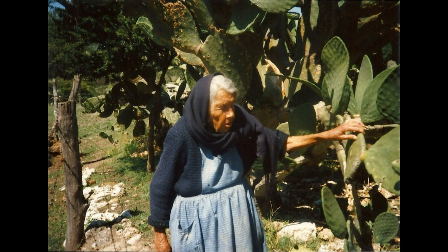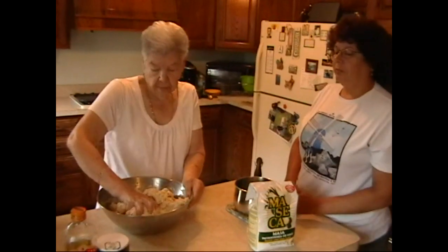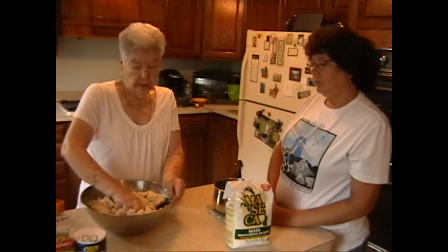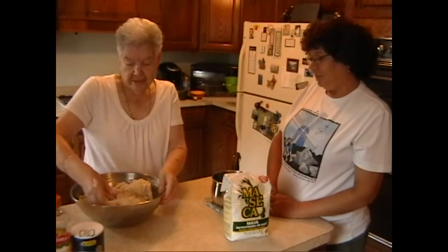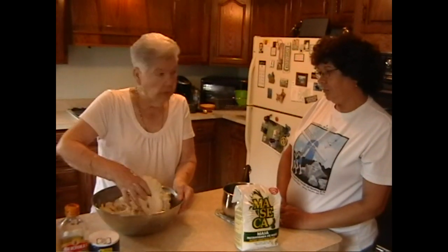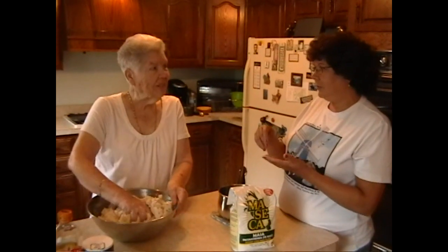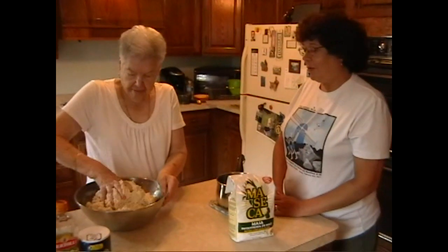We put beans inside the gorditas, but you can put anything you like in there — salsa, eggs, anything you like. I just bake the gorditas and put stuff on top. My grandson Maurice likes it plain, just with butter, or he'll put a lot of cheese in it.